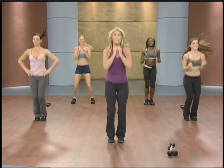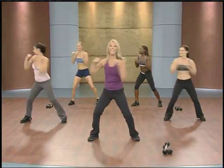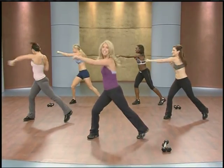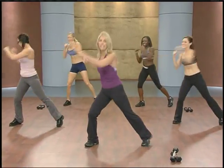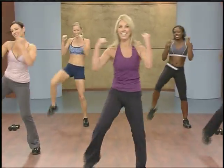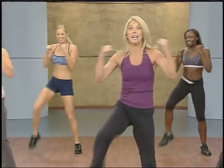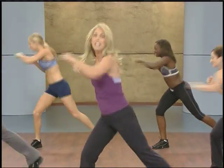Bring your body right here. Legs apart. We're going to punch to the side. Punch, twist. Think about those abs — suck it in. Zip it up in the tummy. Can we make it bigger? Big! Give it all you got, push it. Take it to the limit. Last one.